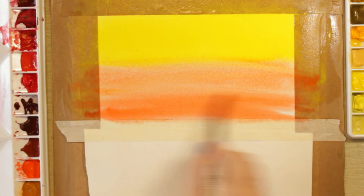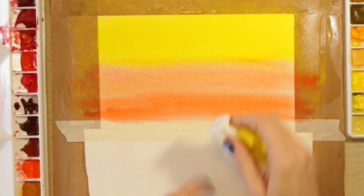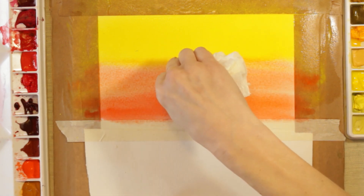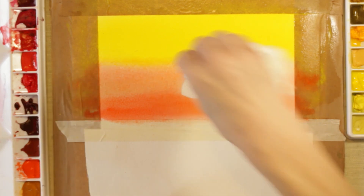I've got my paint on and it's wet, so I'm going to take my coin now, press it down, give it a slight twist, and then lift straight off. Look at that — doesn't it work well!